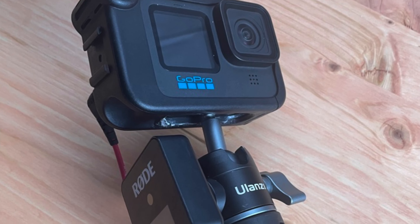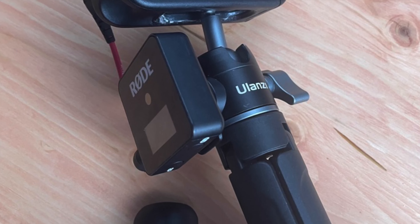I mounted my Hero 10 Black on the Ulanzi Uvlog light handle. I really like the ball joint that comes on top of it, so I've got it hooked onto a little extender with a tripod on the bottom. That's what I used to walk around filming with — it's got a shoe mount where I can mount the Rode Wireless Go receiver on there.